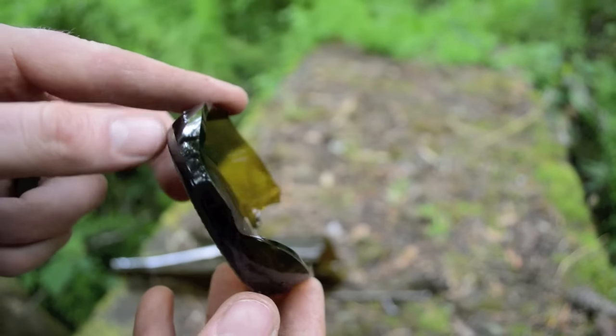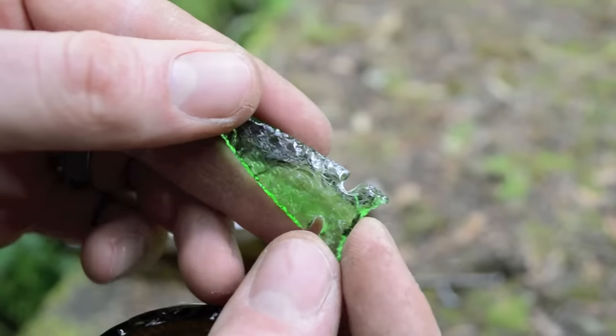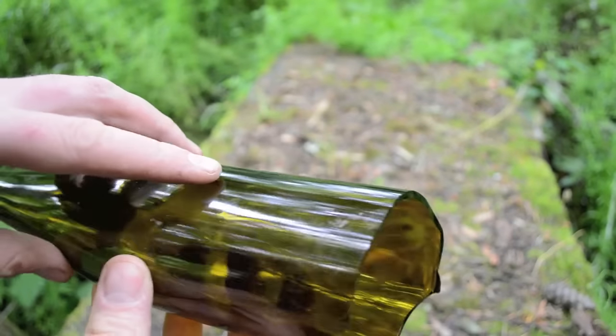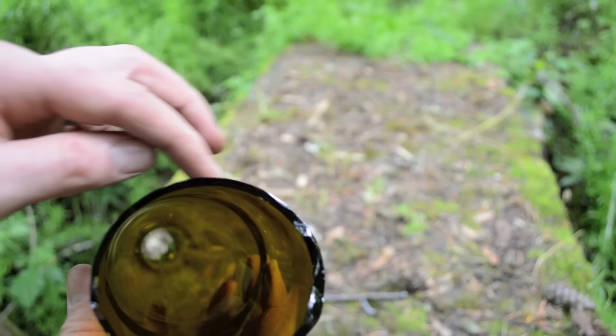These rounded bottoms of a broken glass bottle can be used to make arrowheads. Here's an arrowhead I flintnapped out of an old 7-Up bottle. To make the Ishi style of knife, we're going to be using the rounded sides of the bottle.